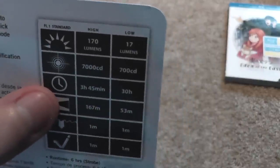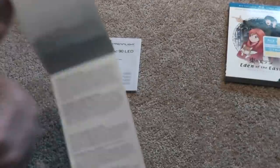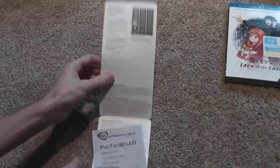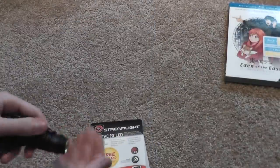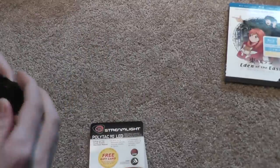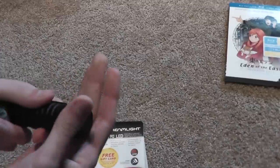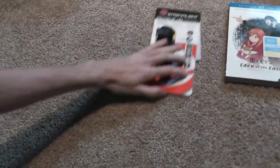It runs for three hours 45 minutes on high, or 30 hours on low, which is great — using two CR123 batteries. It is plastic, if you didn't get that from the whole Polytech name.